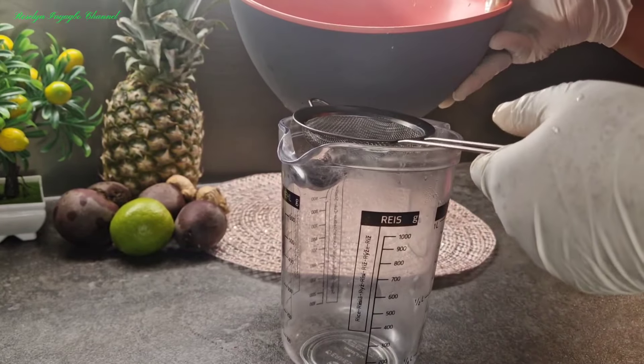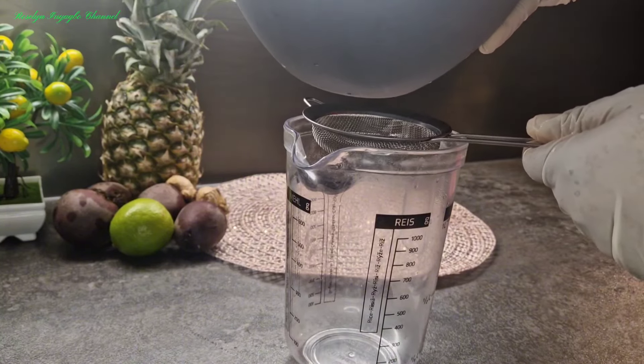I'm still going to be sieving it here just in case there are any little particles.